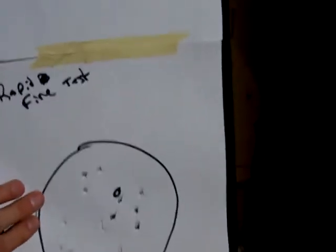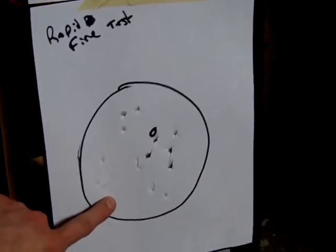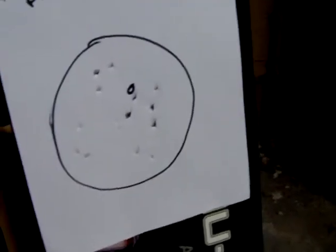This is all non-adjusted hop up, straight out of the box. And this is the rapid fire test, mag four, squeezing the trigger as fast as I can — while aiming at the circle.